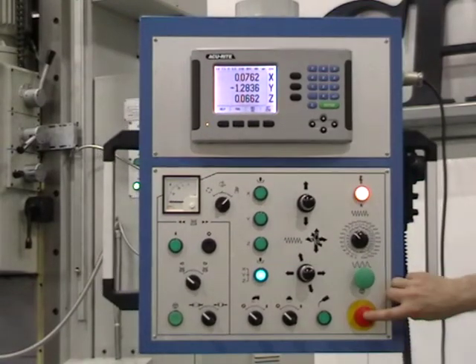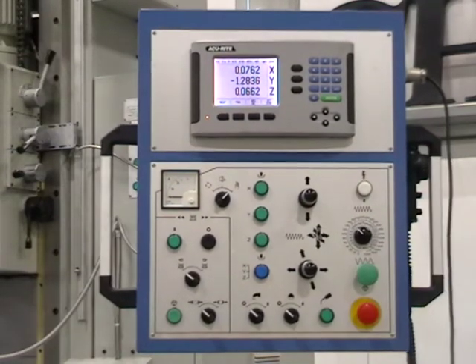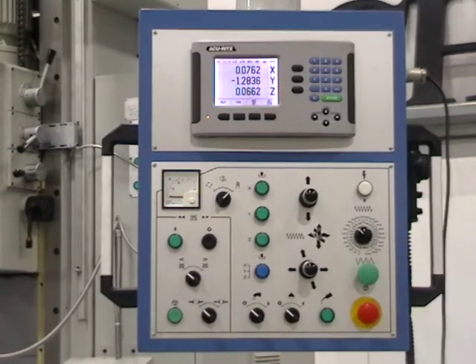Emergency stop. Take a look — good. Thank you.